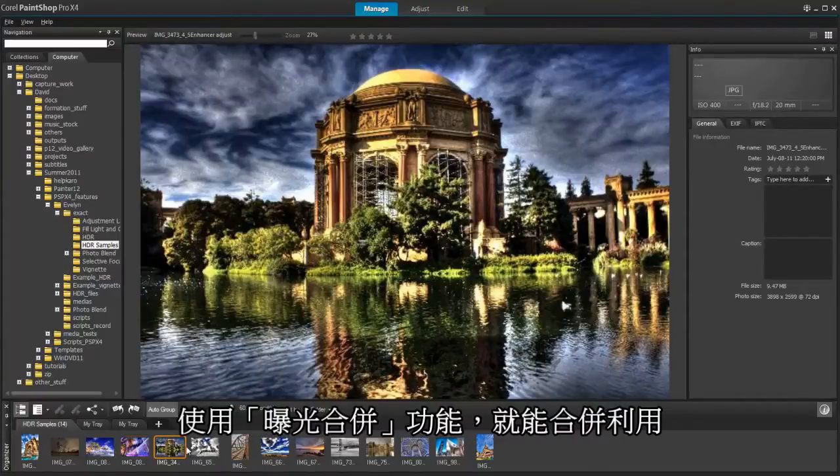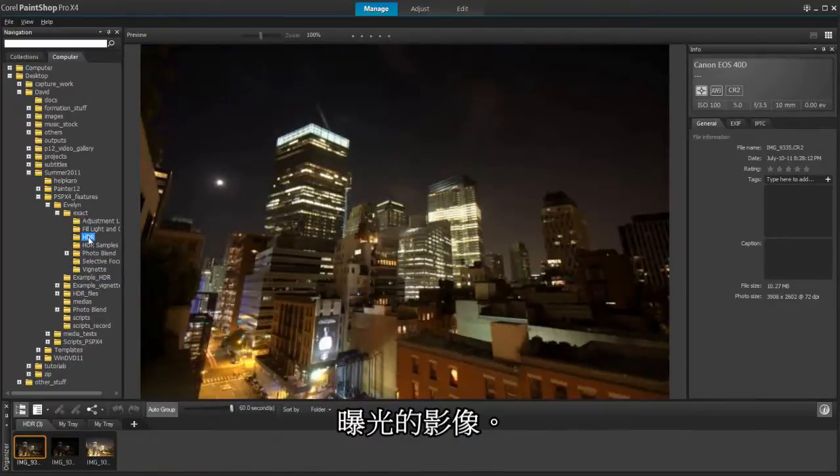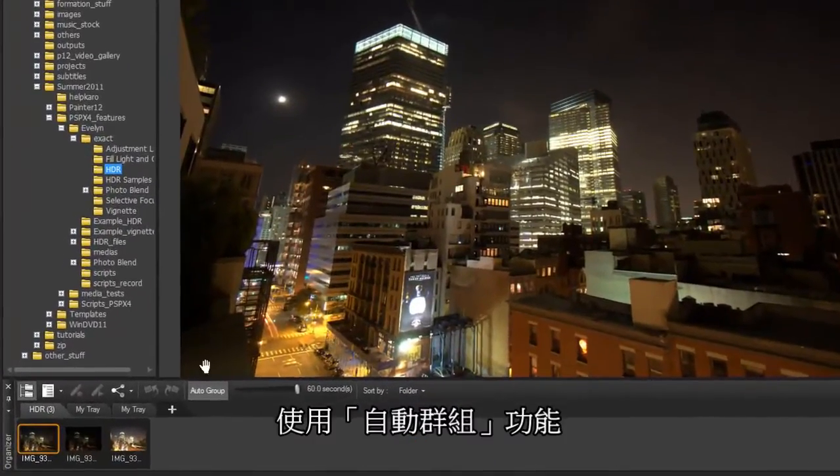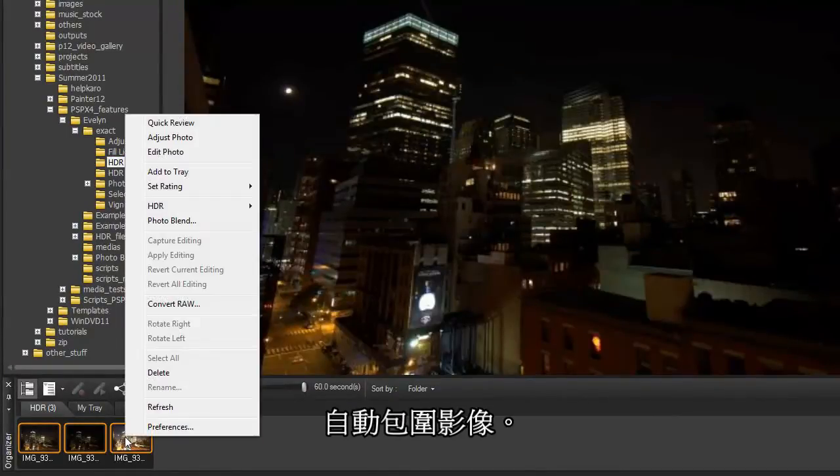By using Exposure Merge, you can combine photos taken at different exposure settings to create a perfectly exposed image. Using the Auto Group feature, we can select our auto-bracketed images taken with our DSLR camera.